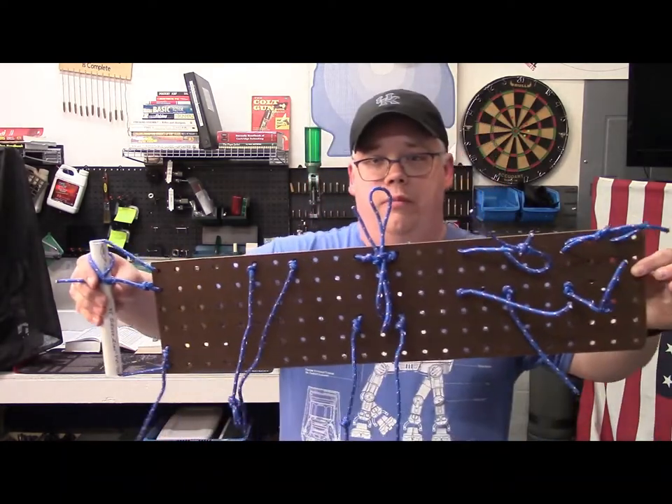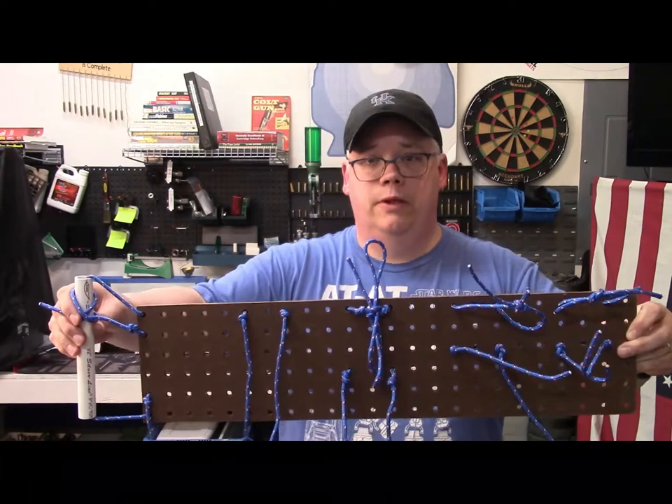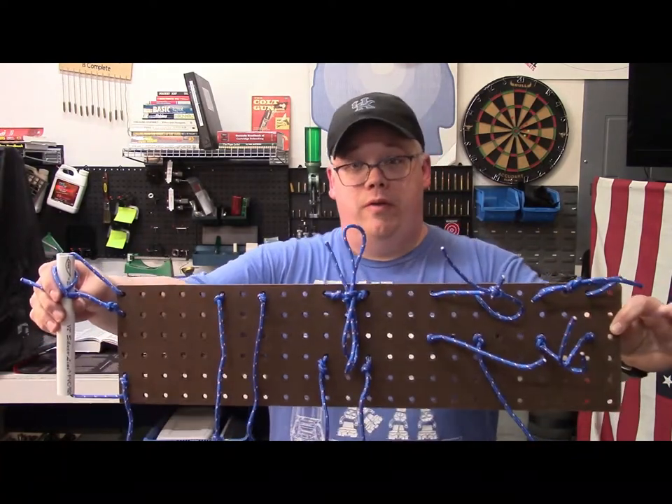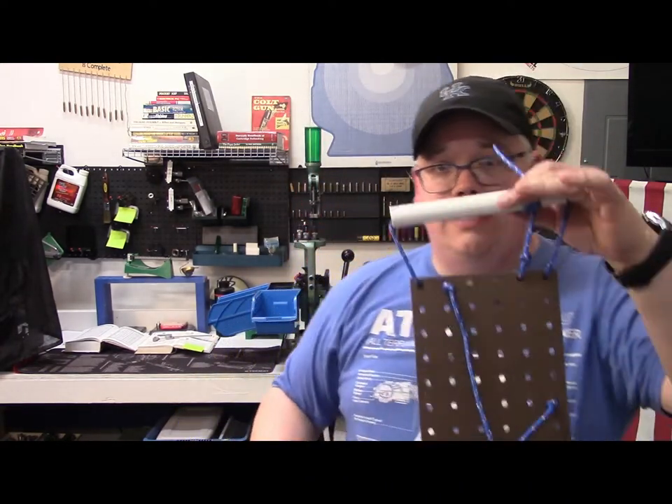Hey everybody, on today's episode of the Gum Buff channel we're going to take a look at this right here. I know, looks like a mess, doesn't it? But I promise you this is an incredibly useful tool if you have Boy Scouts, Girl Scouts, or 4-H'ers at the house, or if you're just into preparedness. This is a knot practice board, and I'm going to show you how to make it.